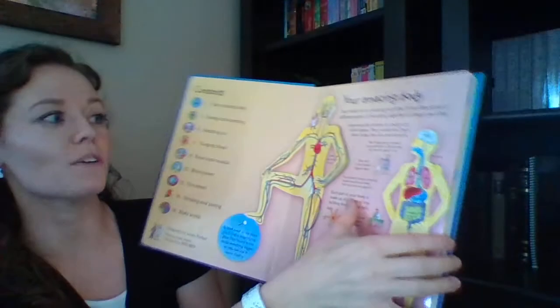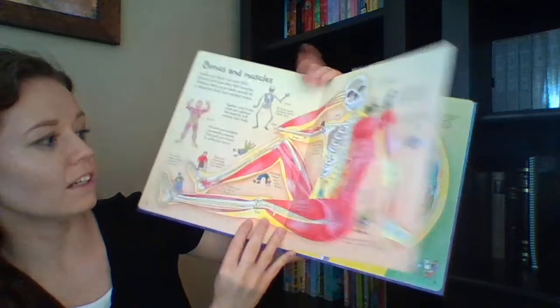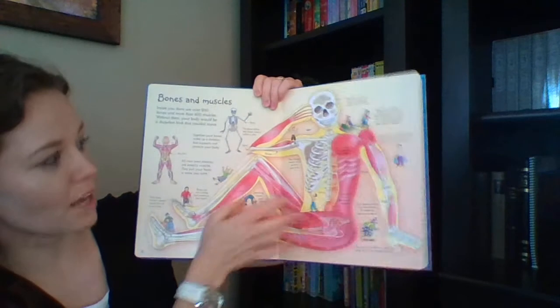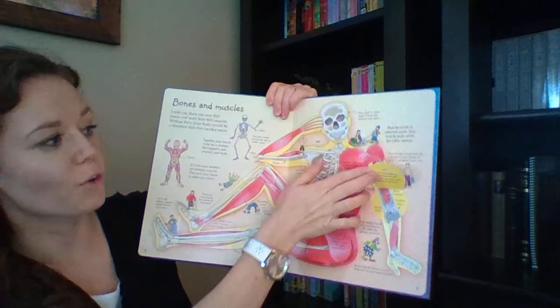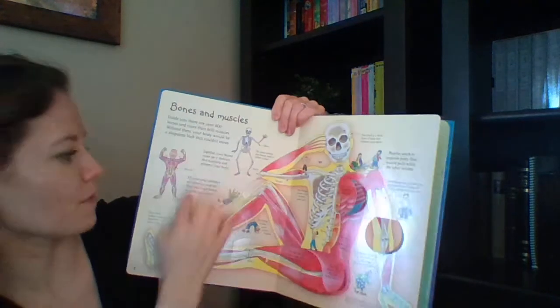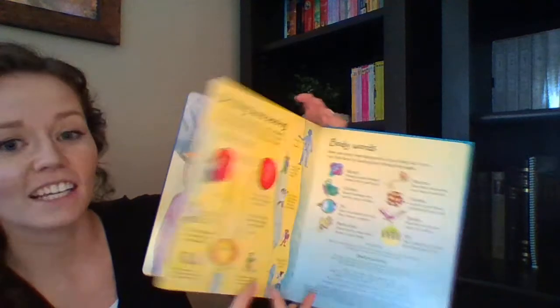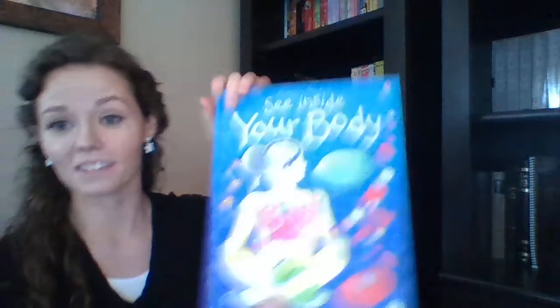This is a nonfiction flap book — See Inside Your Body. They cover all the different parts: the lungs, digestive tract, heart and veins, and how blood is pumped. There are several flaps per page and little facts throughout. It's a great way to explore how the body works, touching on the brain and the senses. See Inside Your Body is another one of our bestsellers, and basically all of the books in the kit are bestsellers.